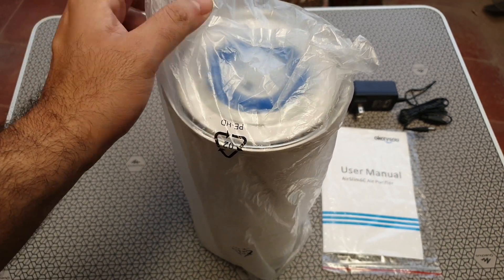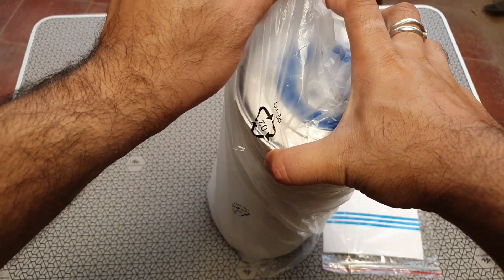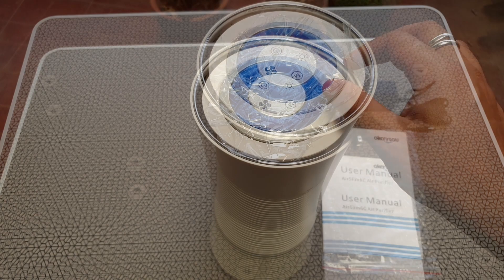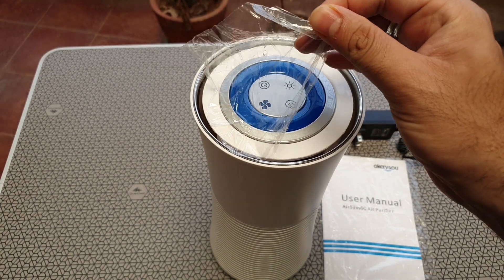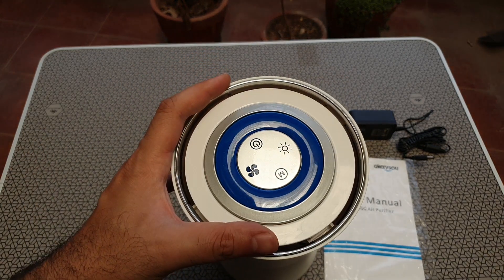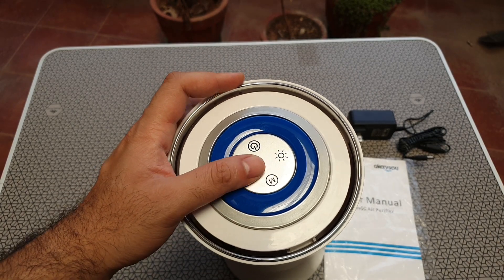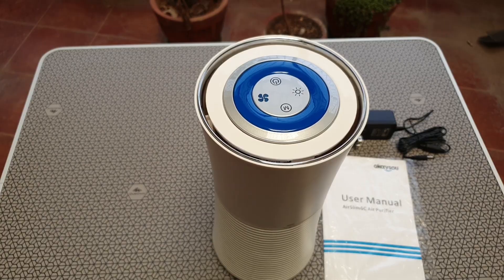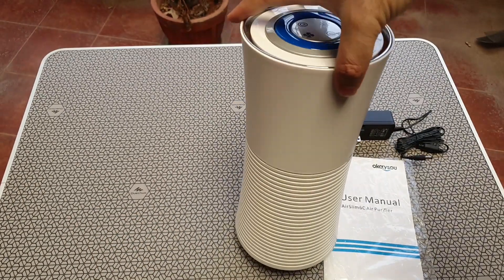I totally lost the packaging in transit and I still have some of its plastics left, but it's a very nice little air filter. It comes in this great off-white finish. It's got all these controls right on top and it's got this nice blue ring, which I'm assuming will light up — that's the branding.